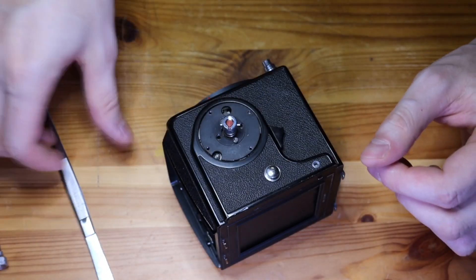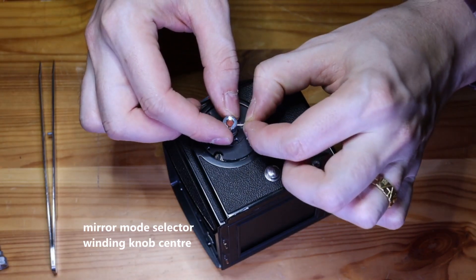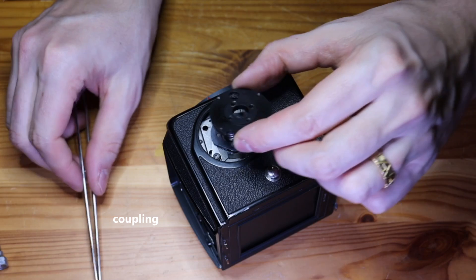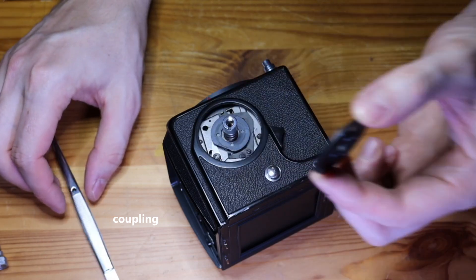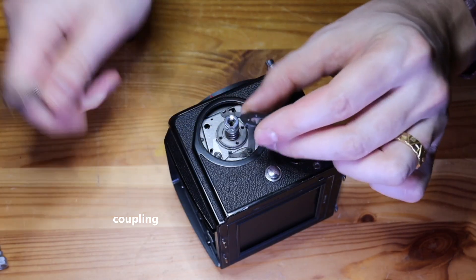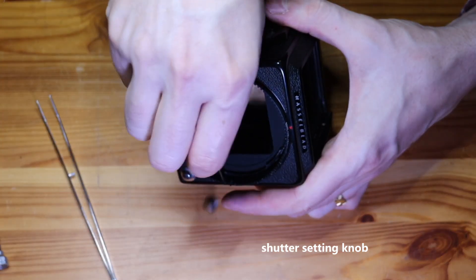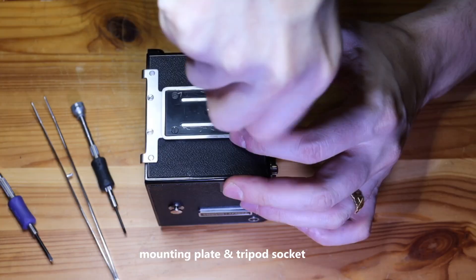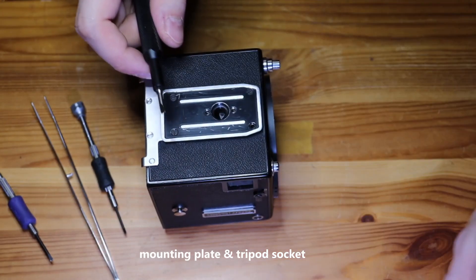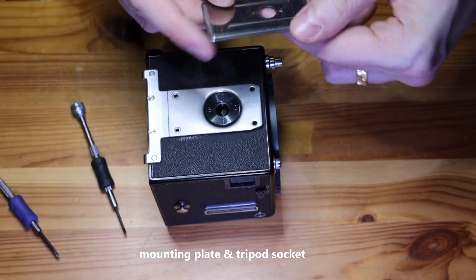I was pretty pessimistic about my chances of actually repairing this camera. So I took it slow and recorded everything that I did. I was hoping that if I managed to repair it I could refer back to my videos to see how everything fit back together again. Luckily I managed to get the camera working and reassembled. I'm super happy that I actually got it working again. So far I have shot one test roll with the repaired camera and it worked fine. One thing that works differently now is that the ratcheting mechanism for the winding knob has been removed.